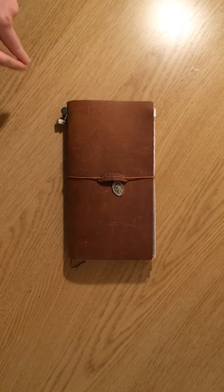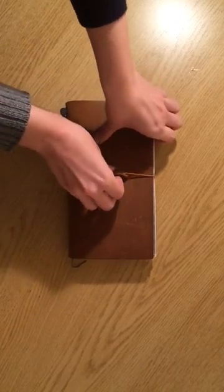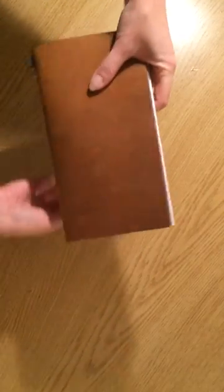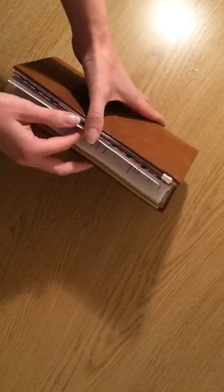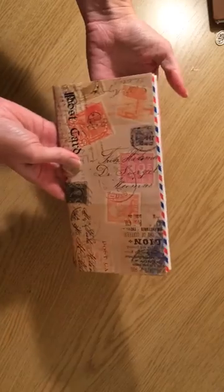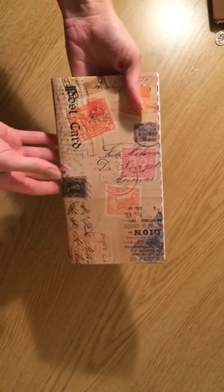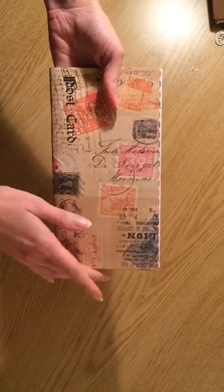First things first, you'll note that I did not use up all of the pages. It is a lightweight traveler's notebook insert with lightweight paper, and I did that on purpose because I do want to add a couple of additional trips in here. You'll notice that some of the pages are not complete — that's because I haven't gotten to it yet. There were some additional items that were kind of thought prompts that just haven't gotten finished yet.